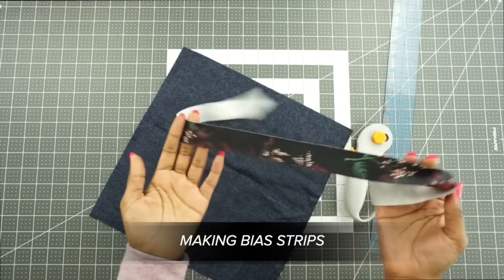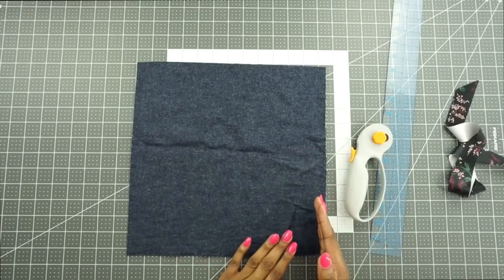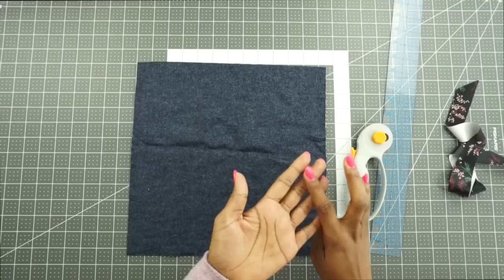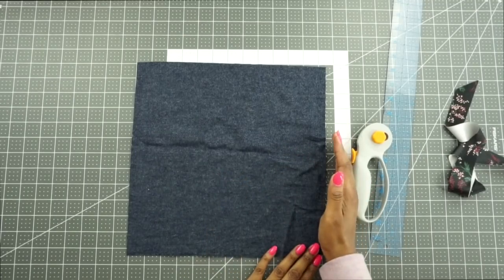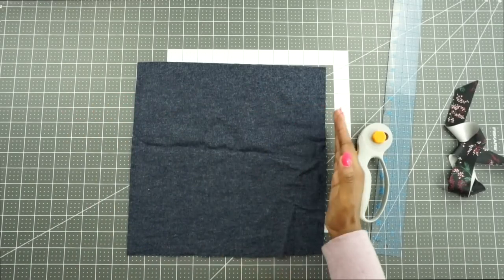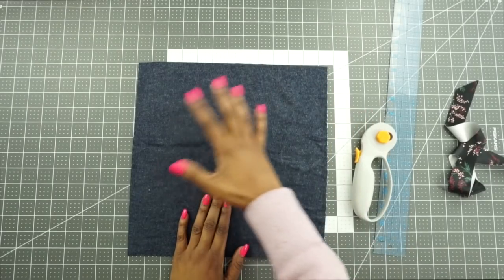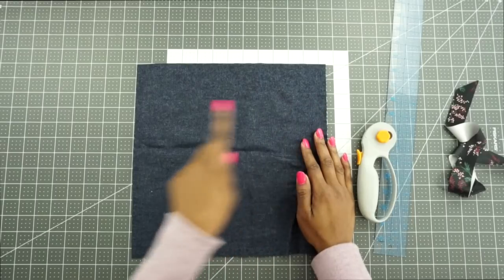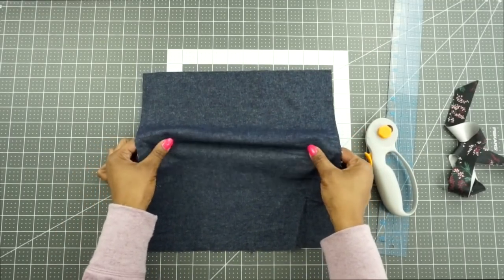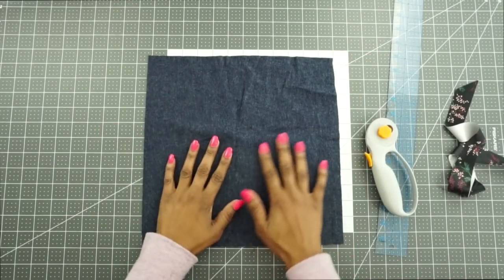To make the bias tape I like to start with a square. Before we do that, if you're new to sewing: your fabric has grain lines. The straight grain runs parallel to the selvage edge — the finished edge, sometimes with the designer's label printed on it. You also have a cross grain that runs perpendicular to the selvage. To find your bias, it's at a 45-degree angle to your straight grain. Bias always has more stretch and it's important not to stretch it out when cutting.